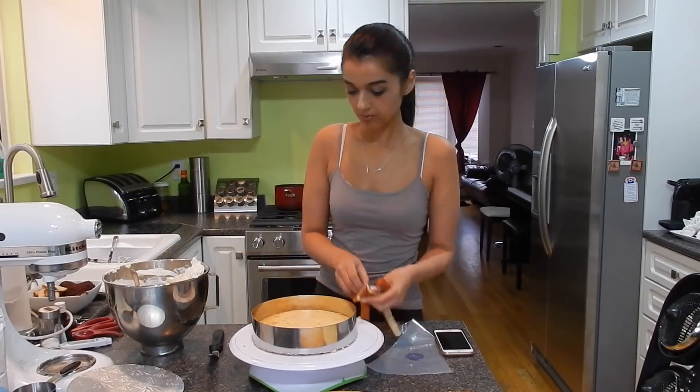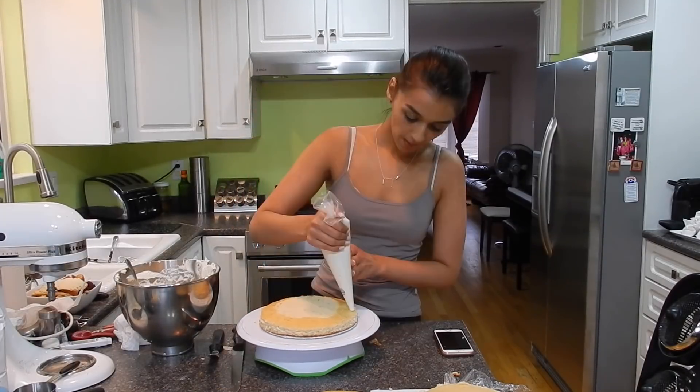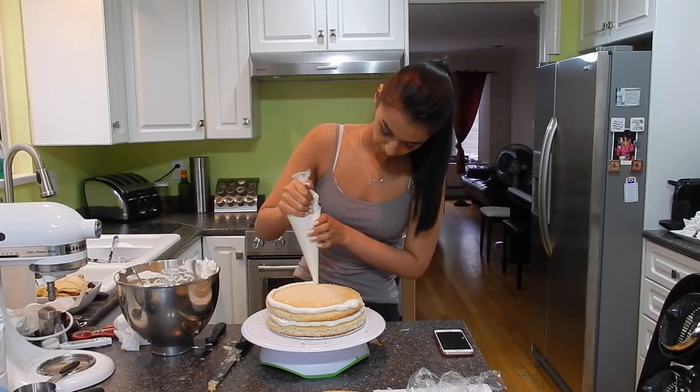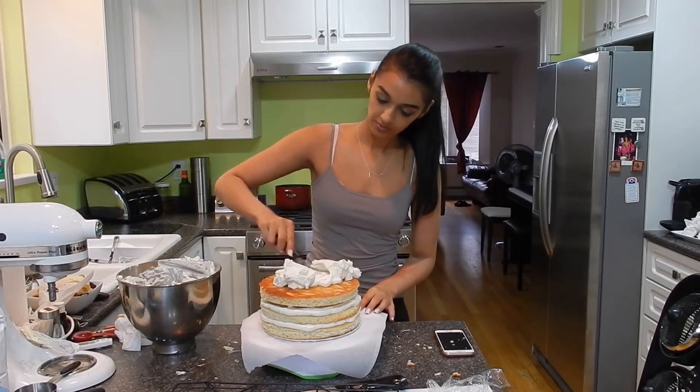Then I made some Italian meringue buttercream and I'm just trimming the lemon cakes, then stacking and filling them. I actually didn't bother doing a crumb coat for this cake because I'm going to be covering it with white chocolate curls, so I wasn't really looking for a perfect finish with the buttercream.